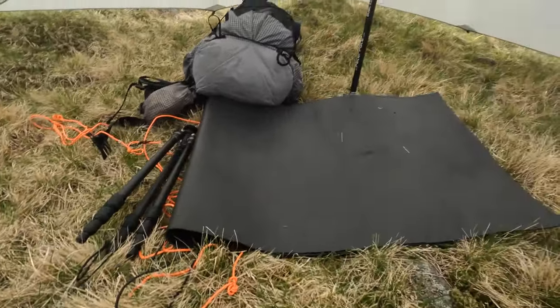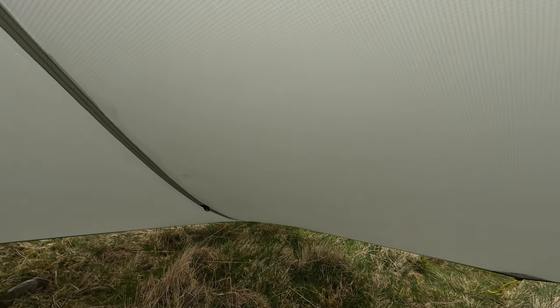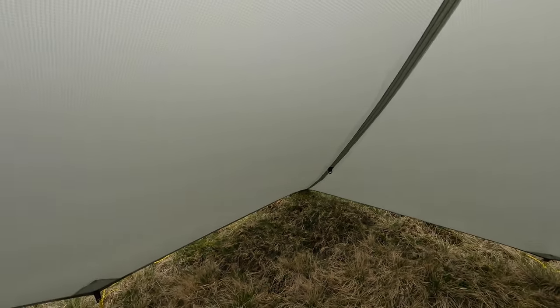I don't know why people say there's no room inside. I've pitched it a little bit lower just in case the wind picks up in the night, so it is lower than last night. But there's still enough that I can just about kneel up. When you look at the edges, this line curves down a little bit because I've pitched quite low — but that one there is straight. We're pitched on anything but even ground.